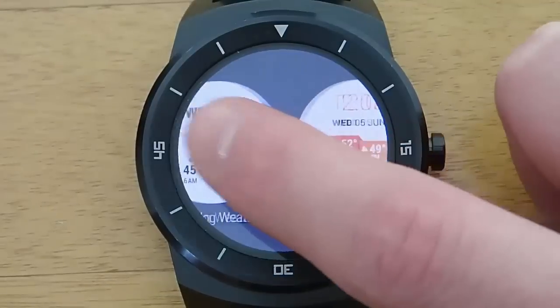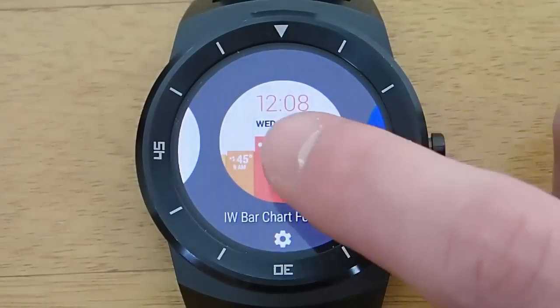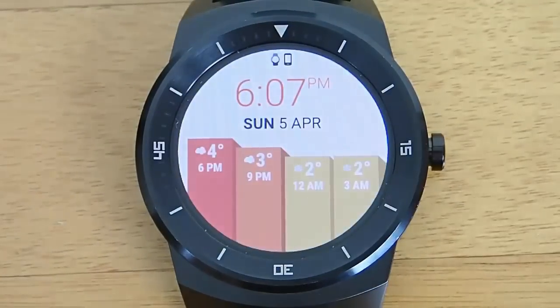I primarily use just the watch faces, so that's what I'm going to be focusing on today, but there is even more functionality than what I'm covering, so just keep that in mind. I'm using the free version of the app.